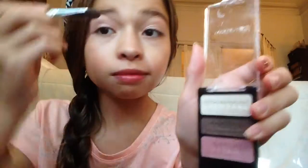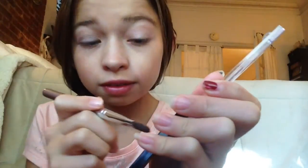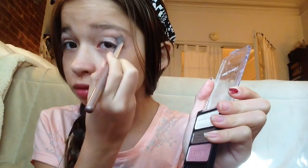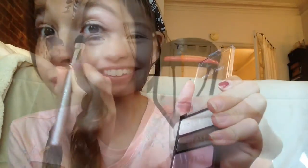After that I take the crease shade and put it in my crease, which makes my eyes look a little bigger, wider, and brighter. Then I take the brow bone shade and put it on my brow bone because my brow bone is weirdly shadowed, so I always have to do this. I also put it on my inner corners since it's white and it brightens up your eyes, and then under my lower lash line to make it even brighter.